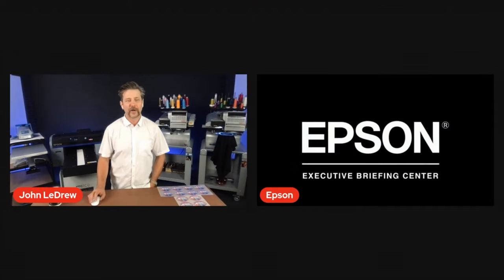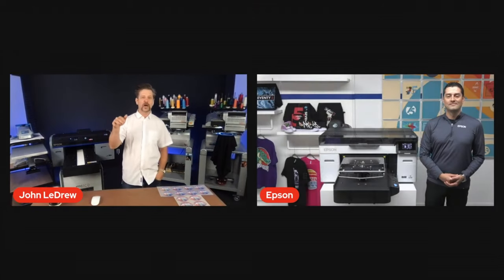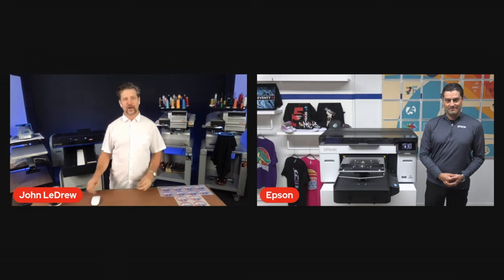We have a special guest today. We're going to get our eyes on it right now with our friends over at Epson. I want to introduce Paul, our friend over at Epson, who's going to actually show us the Epson F2270.